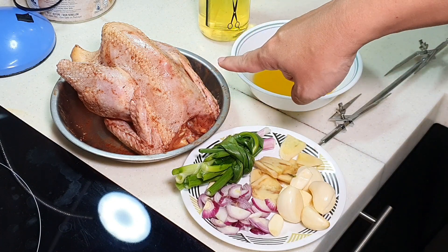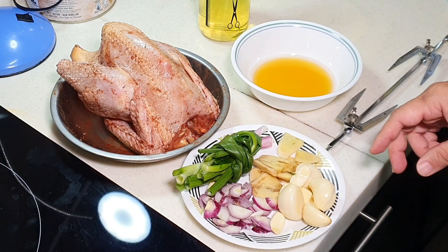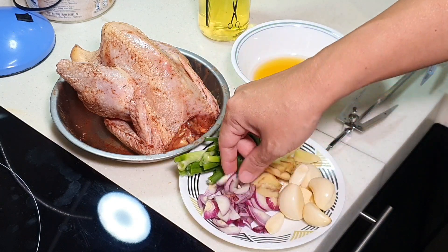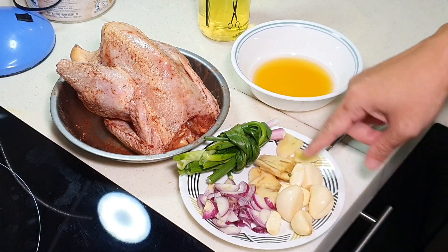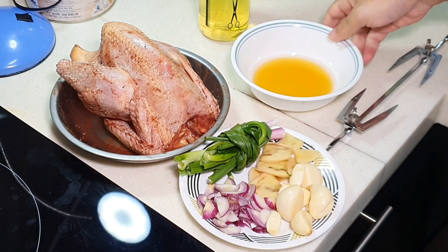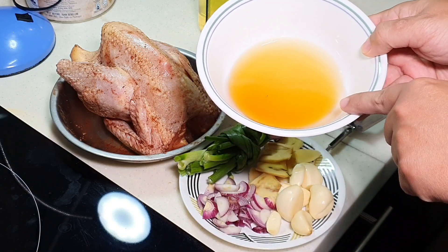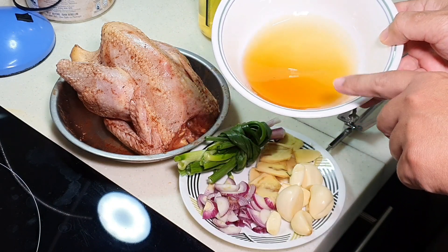After taking it out, this is what you see. Now we want to put something inside the cavity here. This is 2 stalks of spring onion, and I have 2 sliced shallots, a few pieces of garlic, some ginger. So all these things I'm going to put inside this cavity. And then for the outer layer, I'm going to brush this thing over it. This is actually honey plus white vinegar.